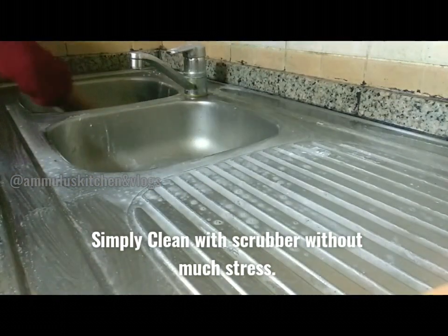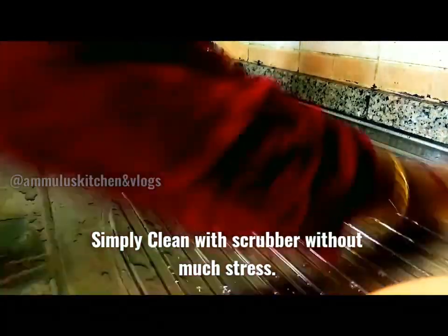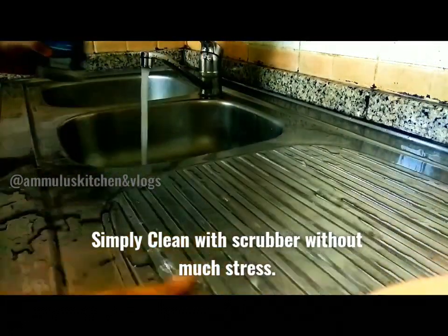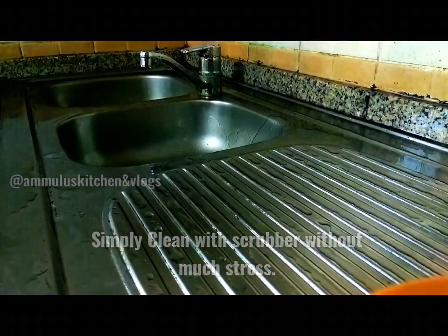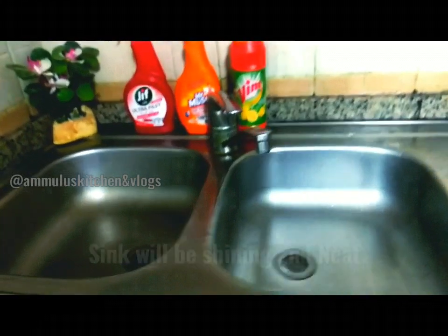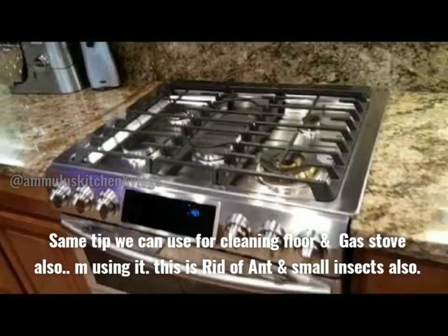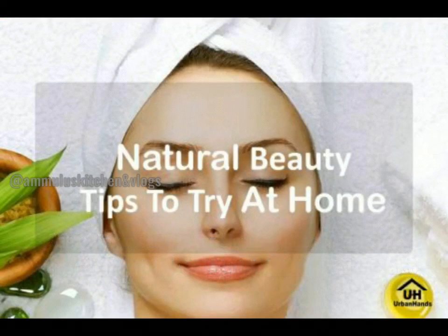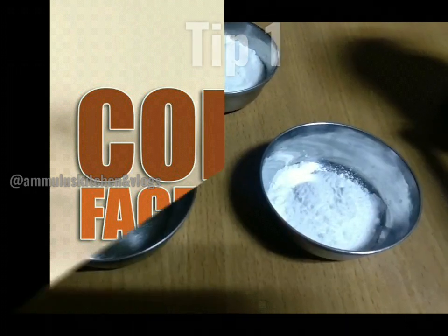I'll use those for 1 week. I will clean the floor and stove. I will remove the ants and insects. The tip number is a coffee facial scrub.